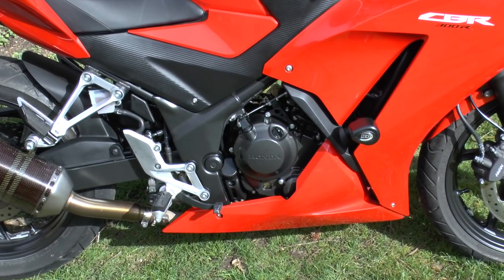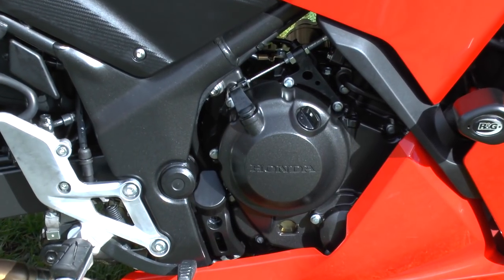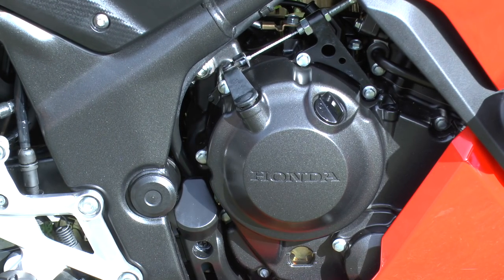Let's talk about the engine. The bore is 76 millimetres and the stroke is 63 millimetres. It's a PGM-Fi electronic fuel injection with a compression ratio of 10.7 to 1, and the engine displacement is 286cc. The engine type is a liquid-cooled four-stroke, four-valve DOHC single cylinder. Maximum power output is 22.7 kilowatts at 8,500 rpm, max torque is 27 newton metres at 7,250 rpm, and the starter is electric.